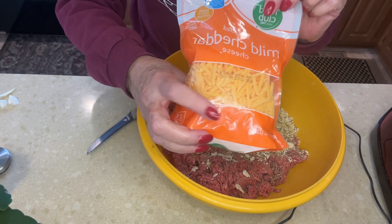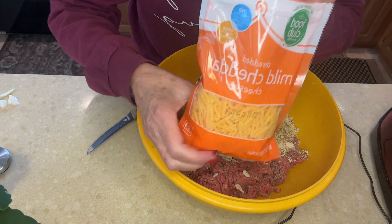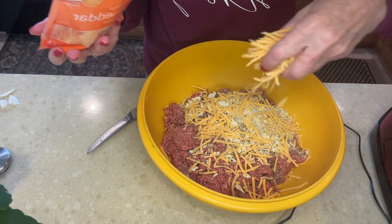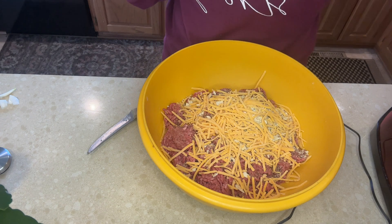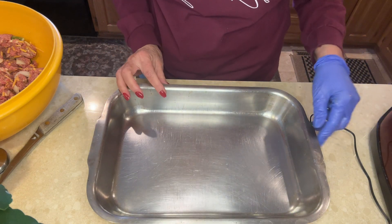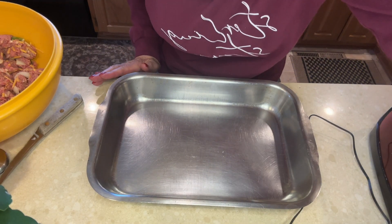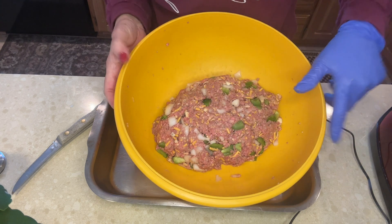The next ingredient, which is what makes this a Dutch meatloaf, is cheddar cheese. This one happens to be mild, but it can be sharp. I don't measure it. This cheese not only makes it taste better, but it also helps to bind the meatloaf together.